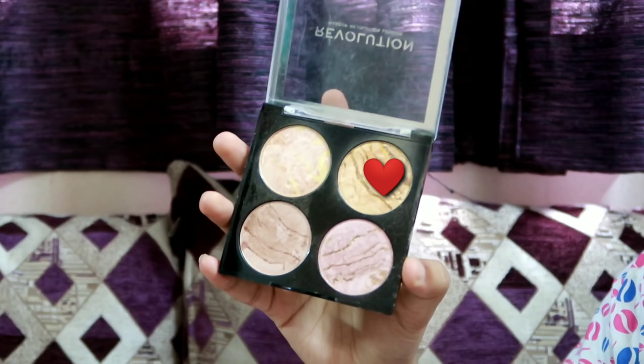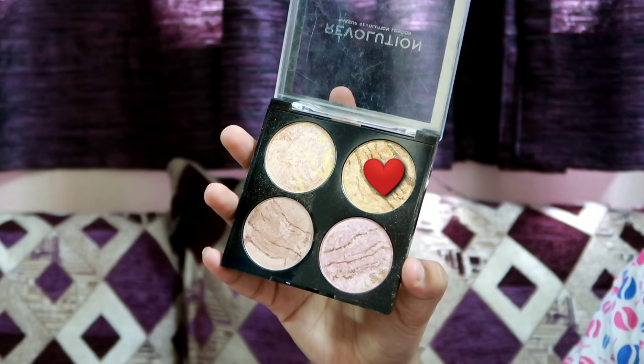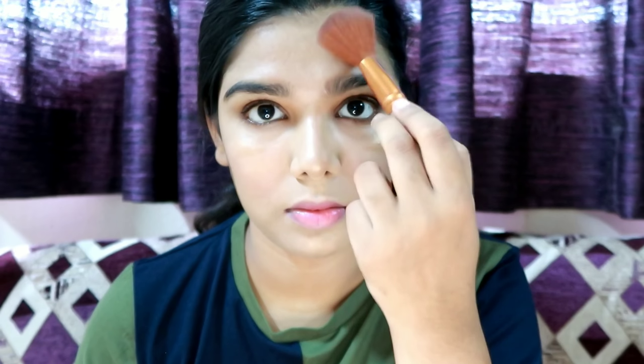I will apply a powder highlighter on top of the cream highlighter. This is a makeup preparation technique — we apply a cream highlighter first and then layer a powder highlighter on top. This makes it a long-lasting highlighter.